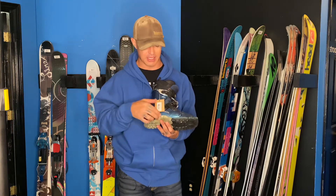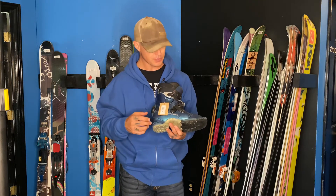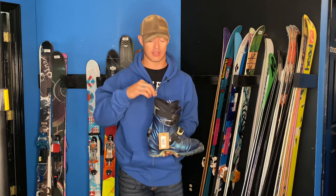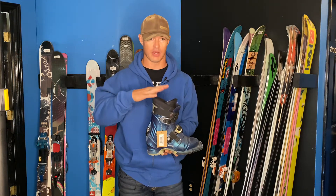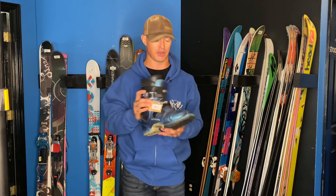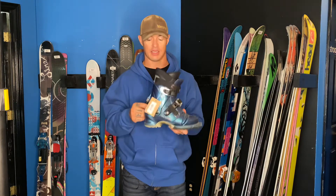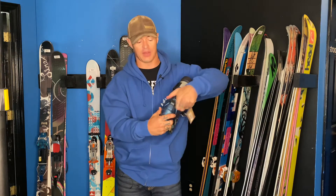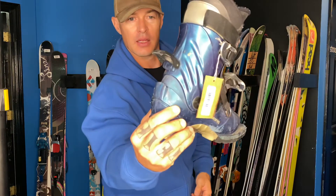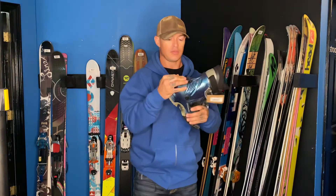So this is a basic T2. This particular one's in a 25.0 Mondo, two-buckle construction, non-moldable liner — that's something important to notice. Still a good liner, but not something that's going to mold to your foot specifically. Three-pin compatible and just really basic design. Even the ski walk on this is very basic — all it is is just kind of this little plastic that latches into here. Nothing too fancy.